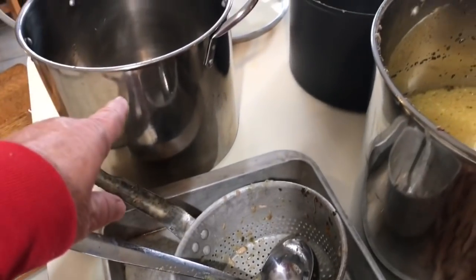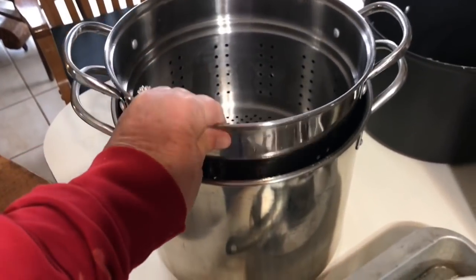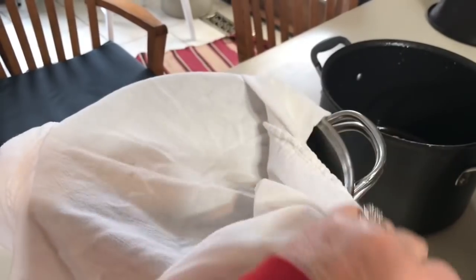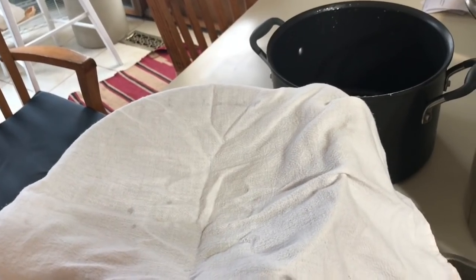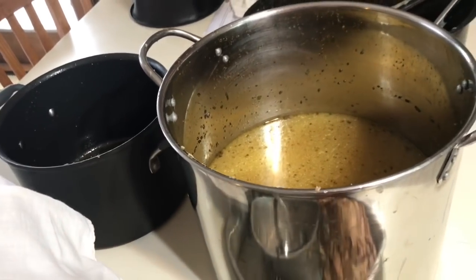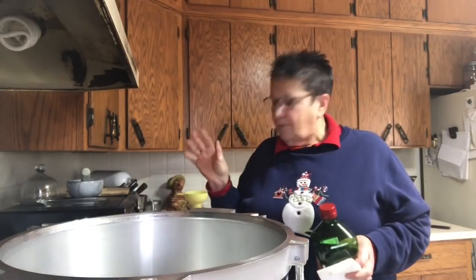I have this big colander that fits right inside of my stock pot. I'm going to put one of my flour sack towels in — or you can use cheesecloth. I've been doing this for so long and it works perfect for me since I wash and reuse it. Then I'm going to pour this broth back through that to remove any pieces — sage or whatever is in there. At the bottom you get kind of a sludge, so I'm gonna do that now.